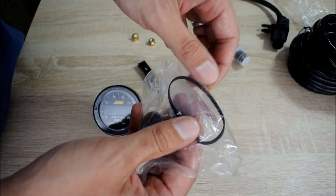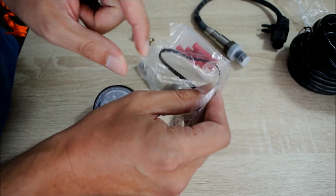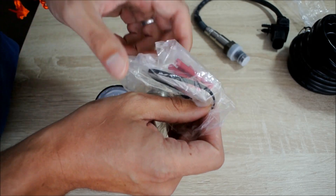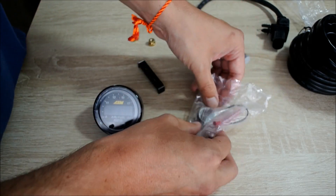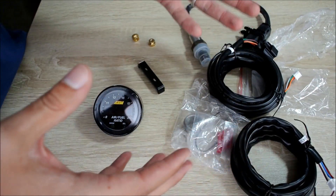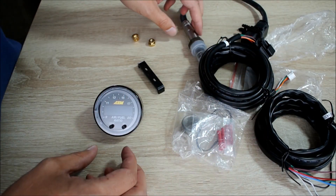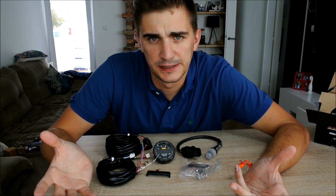And the last thing is the rubber band. I'm going to be honest, I have no idea what it's for — maybe you can launch it at somebody who's annoying you while you're making a video. So yeah, that's the contents of the box. As you can see, this is really very, very simple and not a daunting install at all.